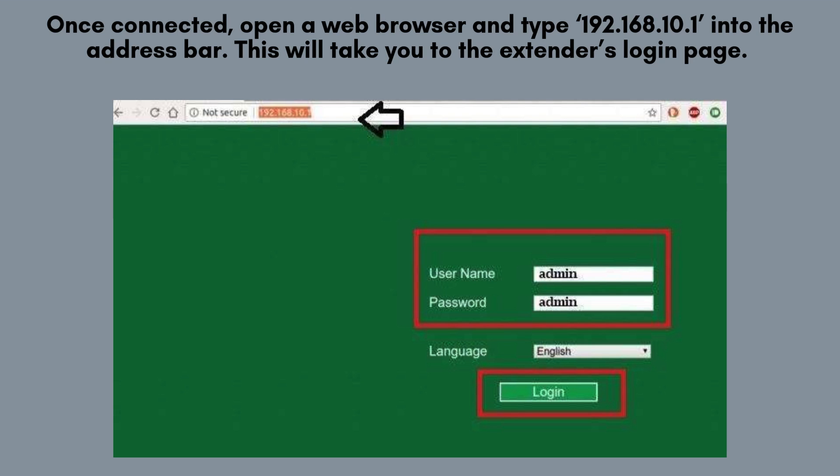Once connected, open a web browser and type 192.168.10.1 into the address bar. This will take you to the extender's login page. The default username and password are both admin. Enter these and click login.